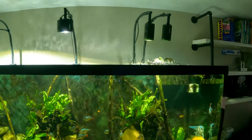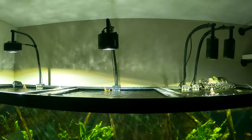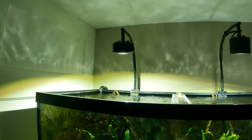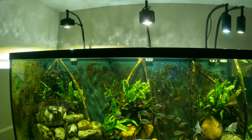The best example I can give is the lighting. You have two Kessil A90s over here, a 360 Tuna Sun WE here, and on the left a 360 X Tuna Sun — so I'm getting the same spectrum but just a hodgepodge of lights I had from other tanks.